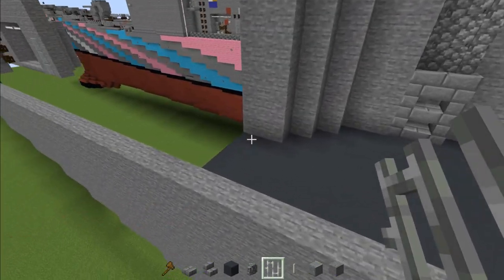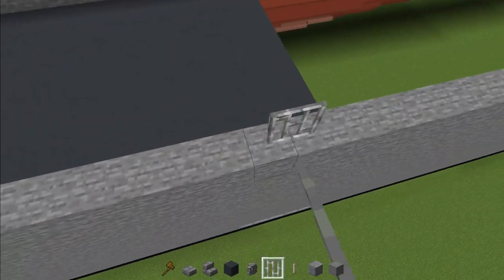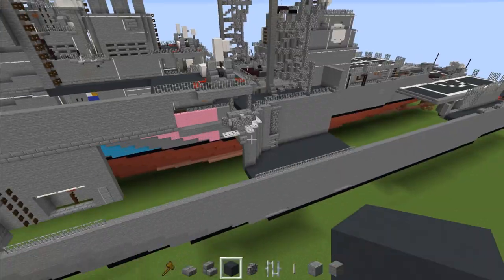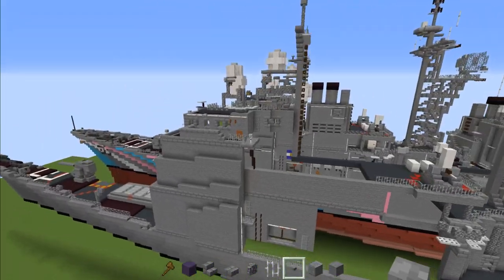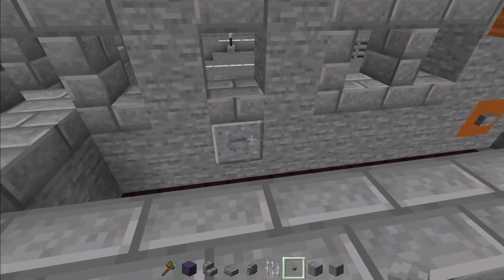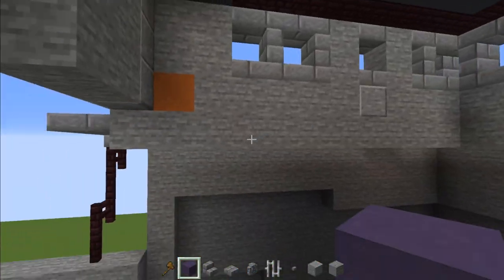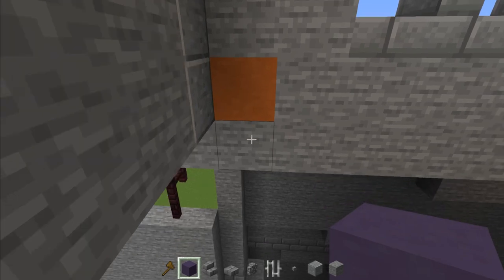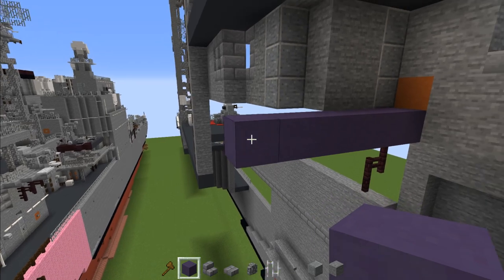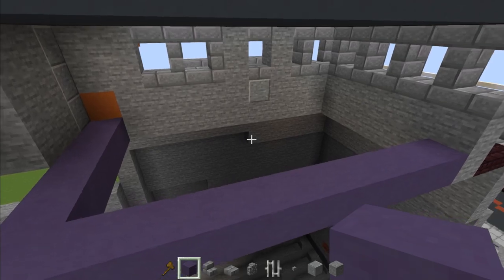Then add iron bar to the side — it's going to be on the other side as well, so this entire side with the gray concrete we'll fill in with iron bars. Then go to the bridge and add a stone button to the side of this polished andesite. Take out blue terracotta, go right behind this polished andesite, and make a line all the way across to the middle. Make that go all the way to the front of the bridge.